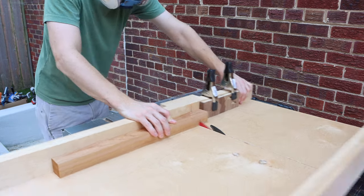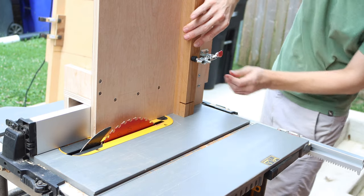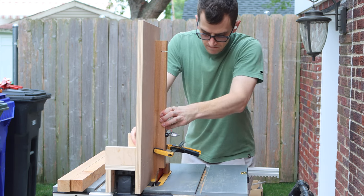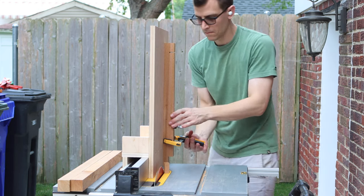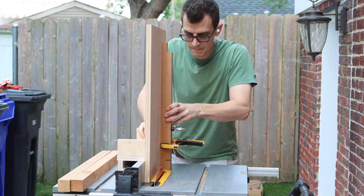You can also do this with just a circular saw or a table saw by setting your blade depth to half the thickness of your board and then making repeat cuts across the board to remove the material. There are a lot of other ways of doing this too, but I've got the jig so it's a bit faster using them.